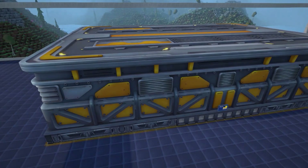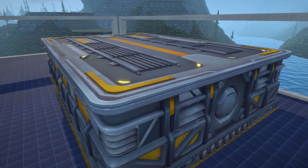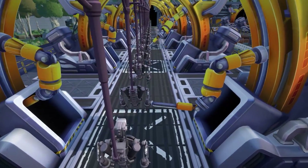Last but not least is the sales warehouse. This is the final building of your assembly line. This is where all your products will be stored before they are shipped off to the space station to be sold. Now we know what all the pieces do, let's take a look at how they work together.